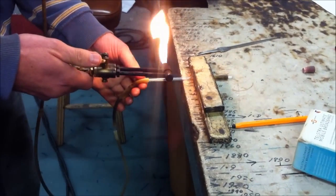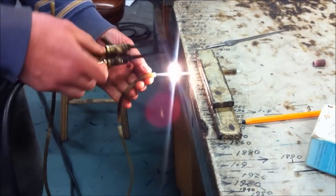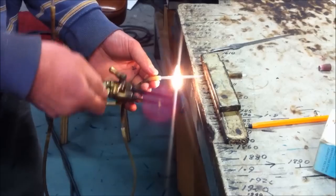Alright, while the bulb is in the oven, Carl's just going to knock up a quick mercury trap.